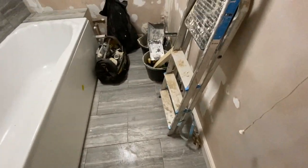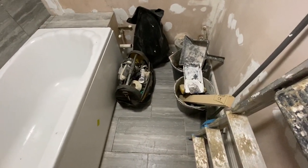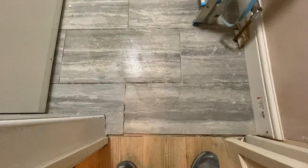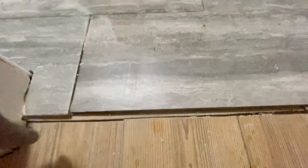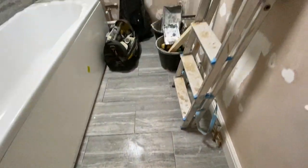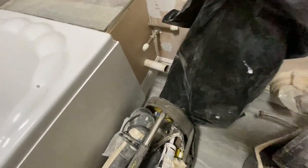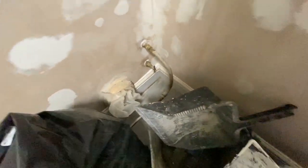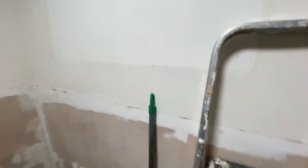This is the progress on day four. We've put new plywood down — you can see a little bit of plywood here — and then we've tiled the floor. We've also put in new skirting boards all the way around.